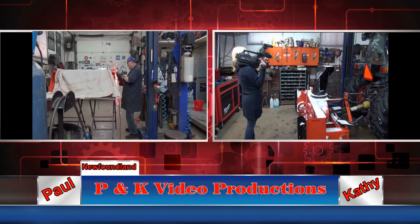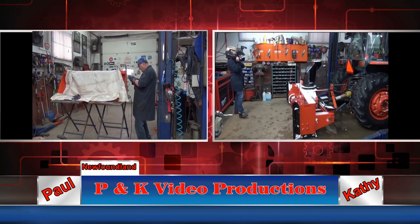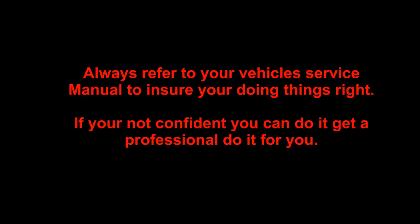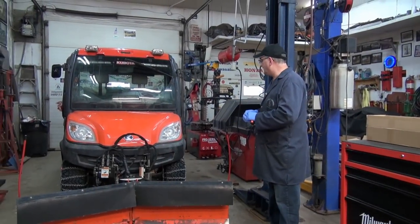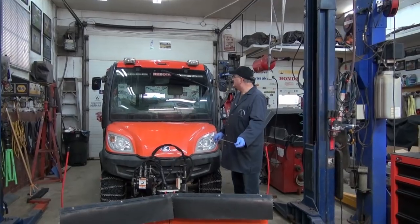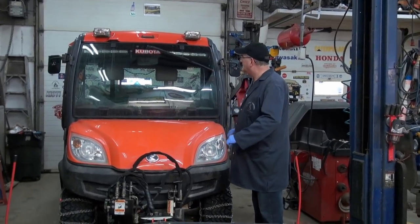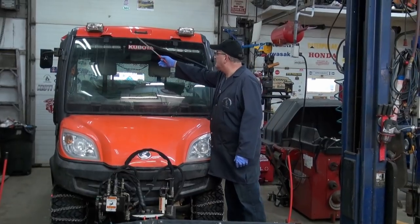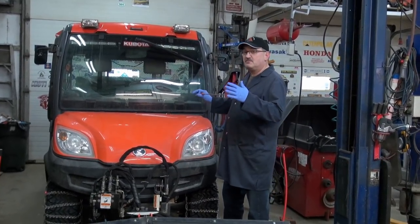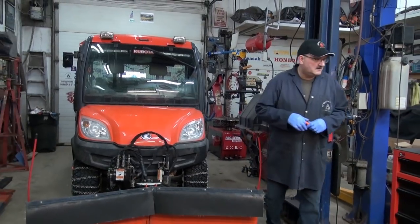It looks like LED time. We have this RTV here with the old style of halogen lights — inefficient in many ways and they look a bit rough. These things are nice to put lights on because you have three mounting points, and we have the perfect LED light bar to go up there. It's made by a company called Nylate. Come on over and we'll have a look.